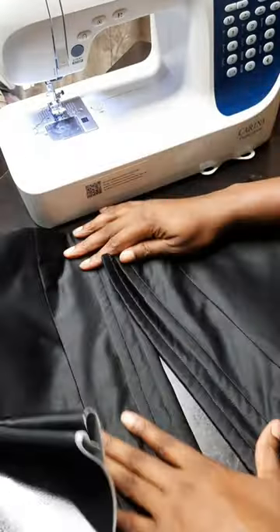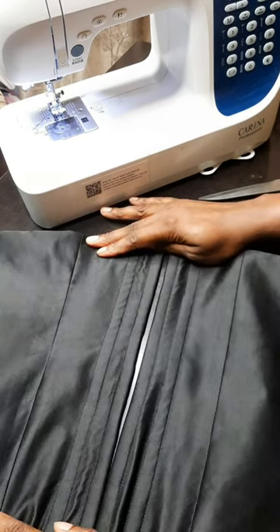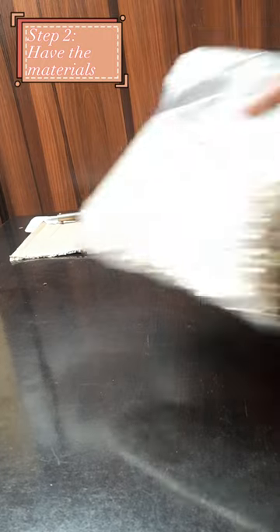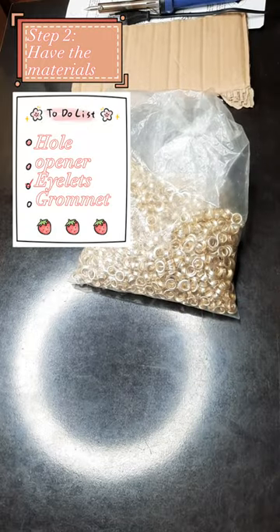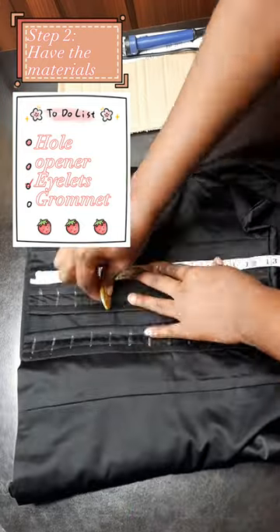For this dress I was making, I simply used boning — two boning channels at the back — then left space in the middle where I was going to put in my eyelets. Step two is to make sure you have your items: what you are going to use to make your holes, the eyelets you are using, and the grommets you are going to use as well.